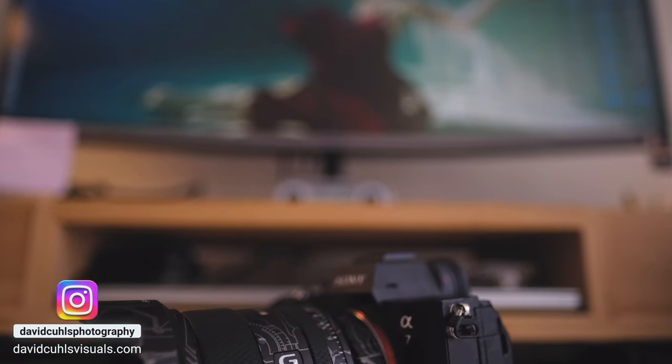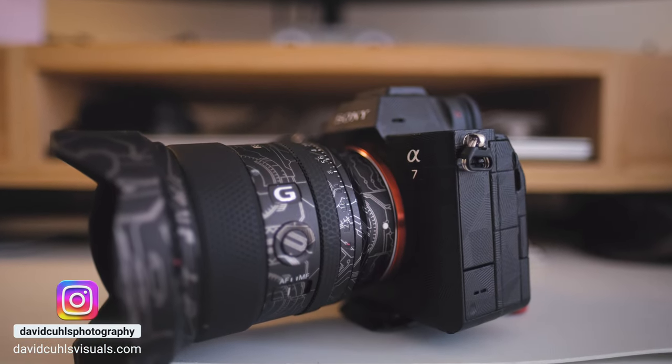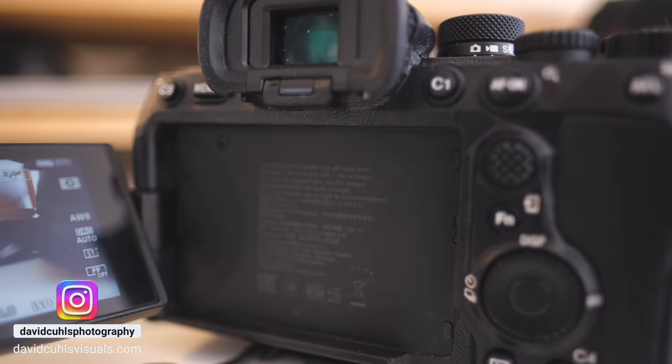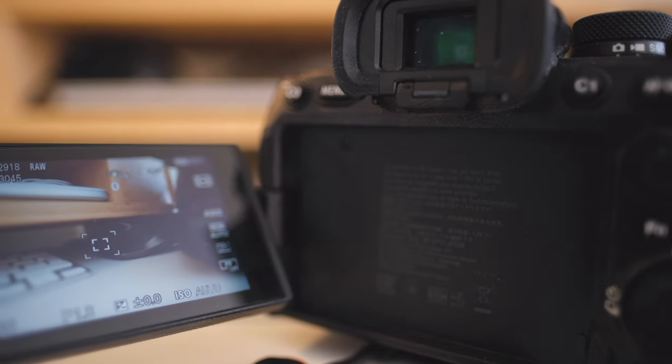The Sony a7 IV has been out since the last quarter of 2021. It has a few design upgrades from the higher-up models down to this model, and also some upgrades compared to the a7 III. There are things I really love about this camera but also some things I don't like. As usual I'll be dividing this video into three sections: ergonomics and usability, image quality for both photography and video, and then my conclusion.